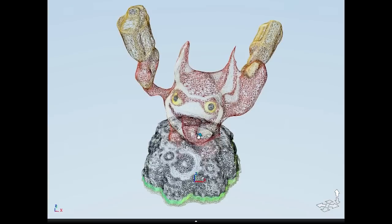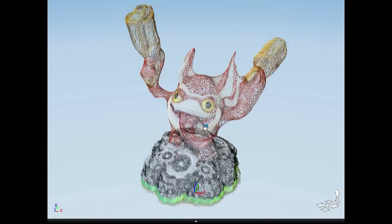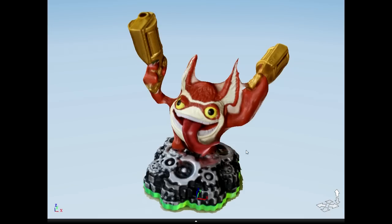The model can be exported to other applications, or you can just have fun looking at it. I am no expert with this, and this is actually my first time using 123D Catch, so I'm pretty happy with how this model came out. The software is free to download and use, and you can check it out at 123dapp.com. Thanks for watching.